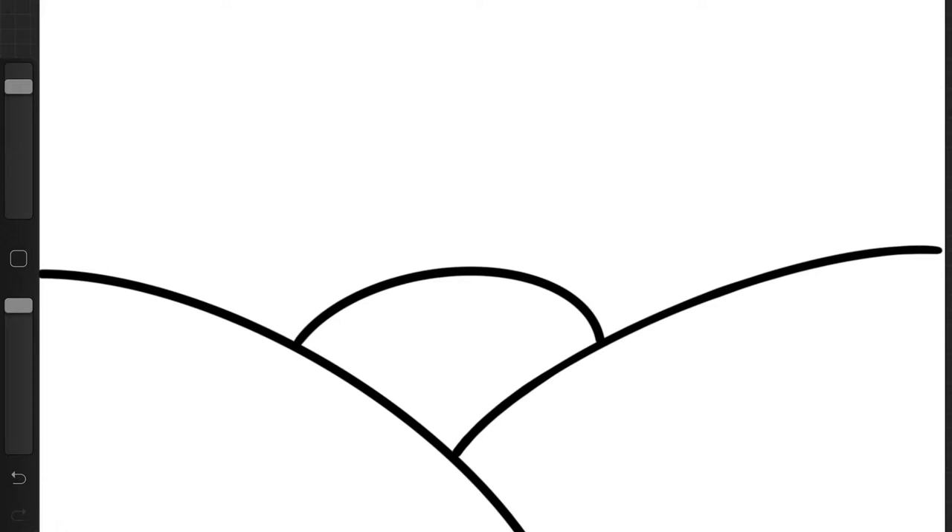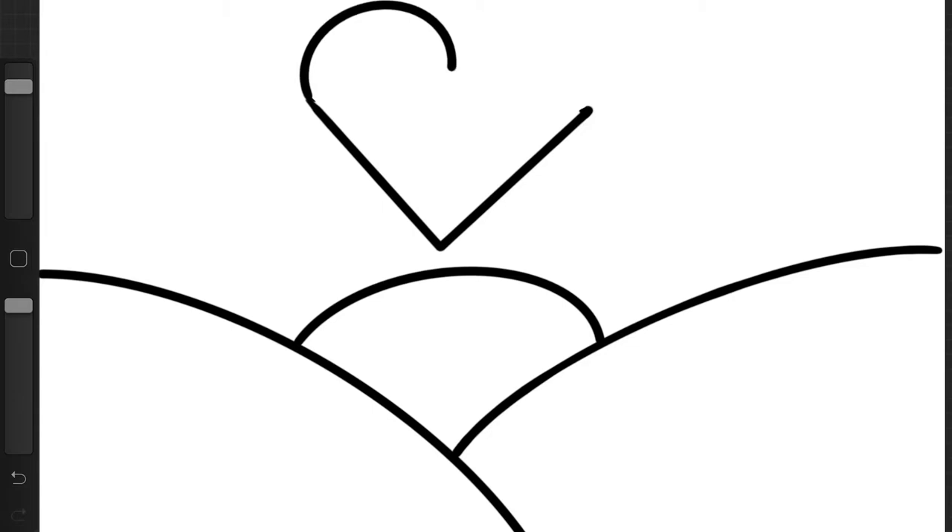Right above the sun we're going to start drawing our heart. We're going to draw a letter V for the bottom of our heart. On top of the V we're going to connect it with a lowercase m — curve and curve. We now have a heart above our sun.